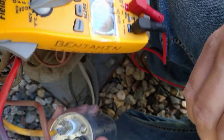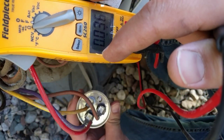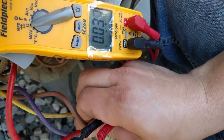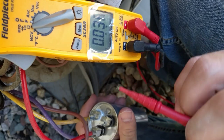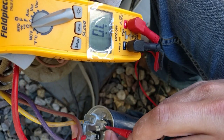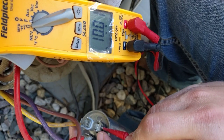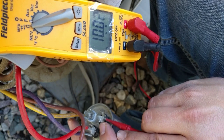In order to test the capacitor we've got to pull one of the wires off for the fan or the compressor, so we're going to go ahead and pull this brown wire off which is the fan wire, and then we're going to test between the terminals and see what the reading is.